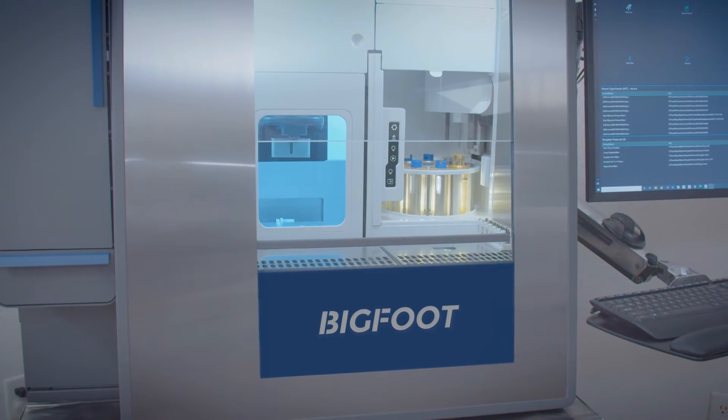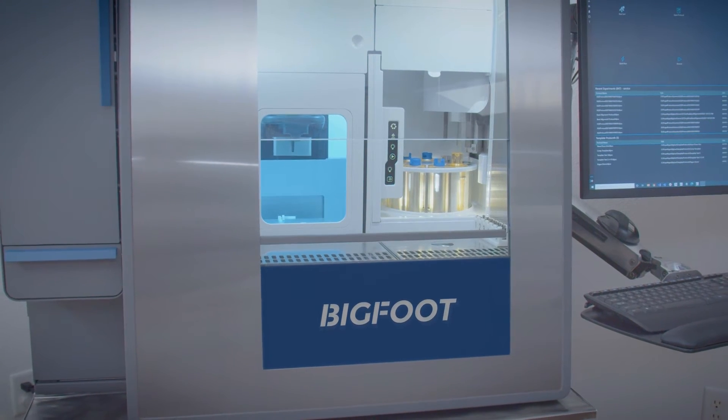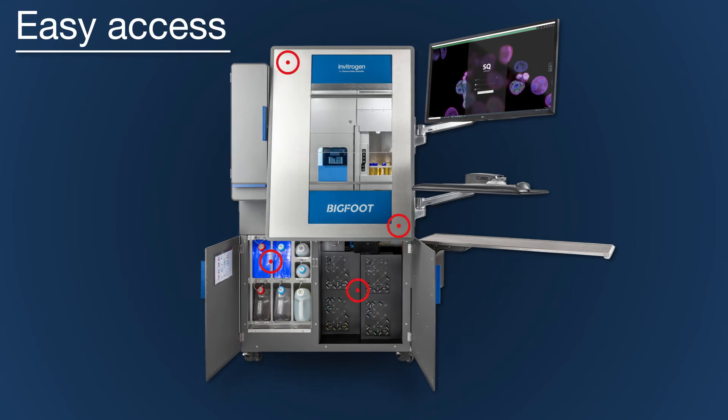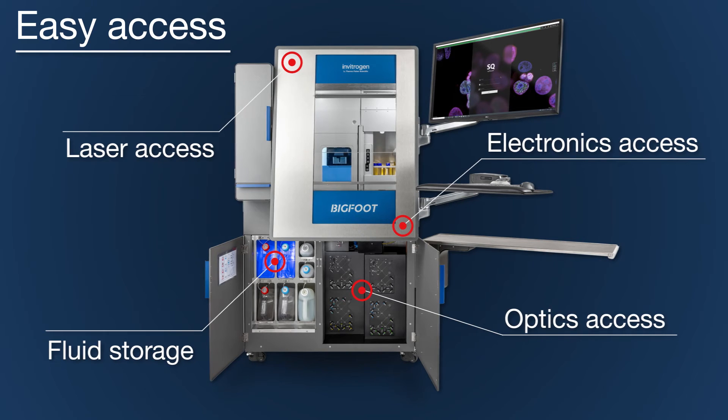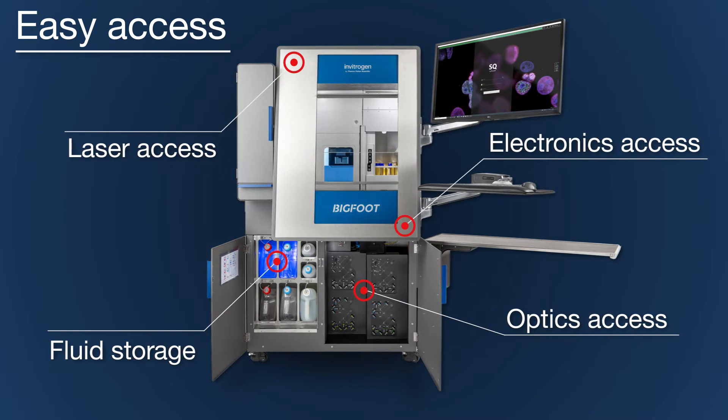Only parts such as the nozzle, sample, and sort chamber are enclosed. The electronics, lasers, and optics remain outside the contained area, improving service access and temperature regulation.